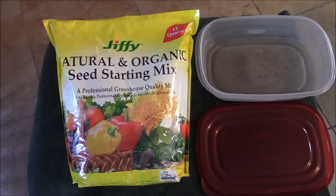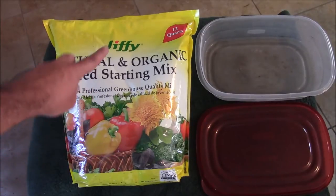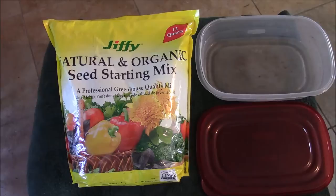I just want to show you a quick demonstration of how I prepare my seed starting mix. I use Jiffy brand seed starting mix, which is available at most big box stores.